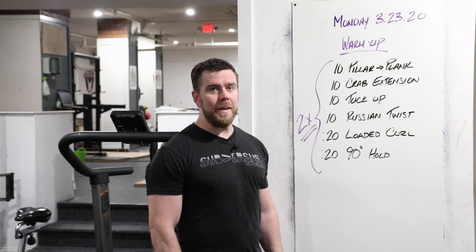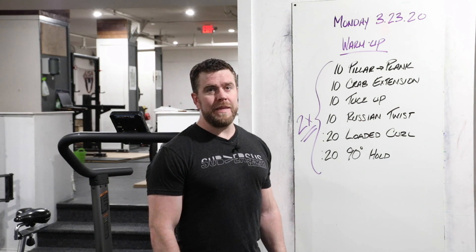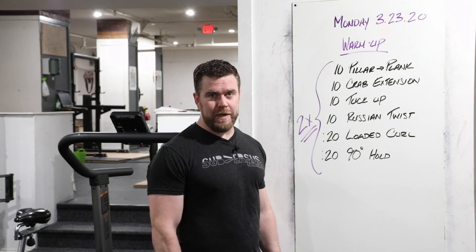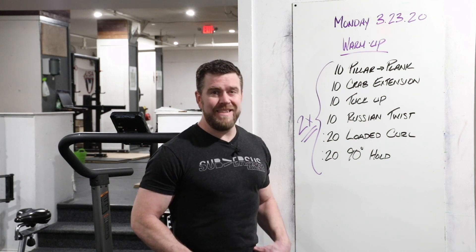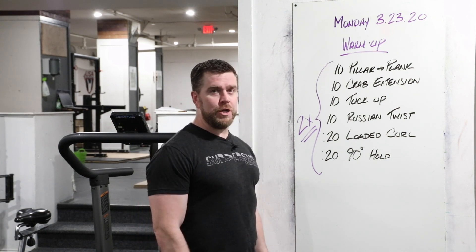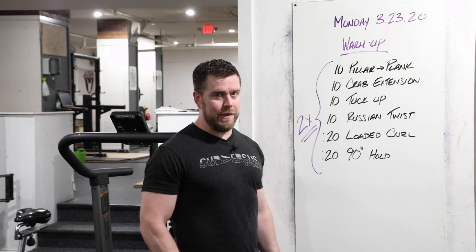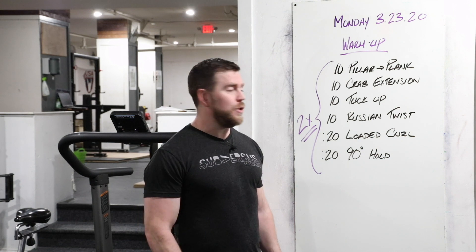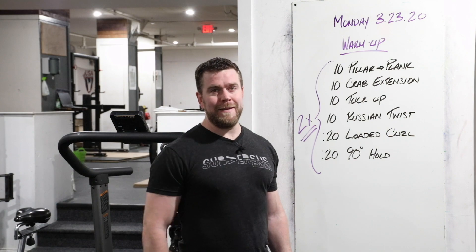All right team, we're talking about Monday, March 23rd. This is our warm-up, starting with 10 pillar to plank transitions, 10 crab extensions, 10 tuck-ups (we might sub sit-ups), 10 Russian twists, and then some arm fun: 20 seconds of a loaded curl immediately into 20 seconds of a 90-degree hold. Let's see what all of these look like.